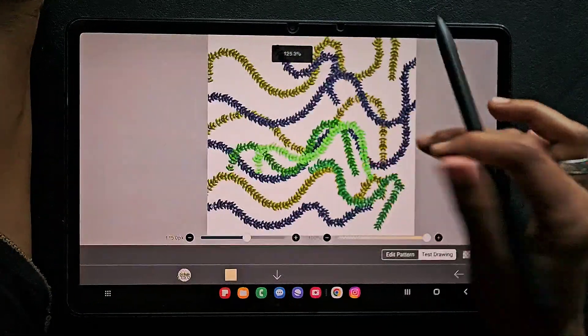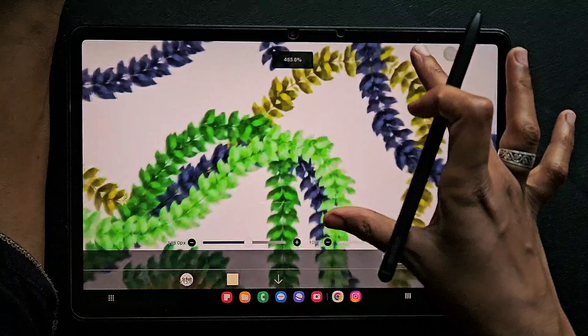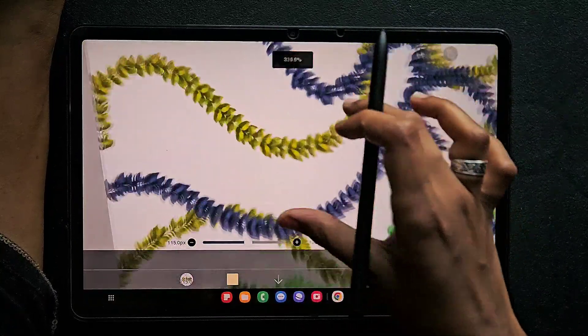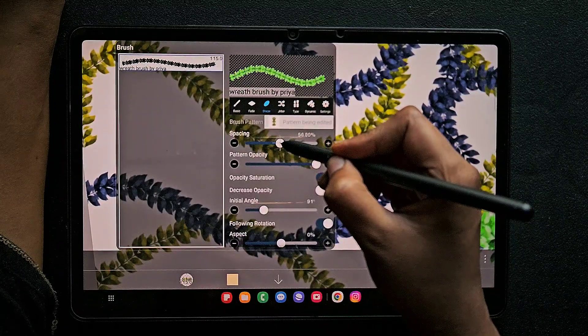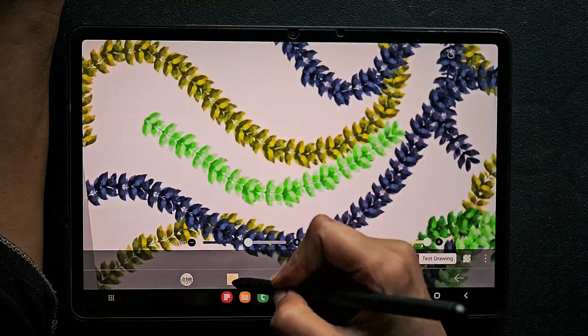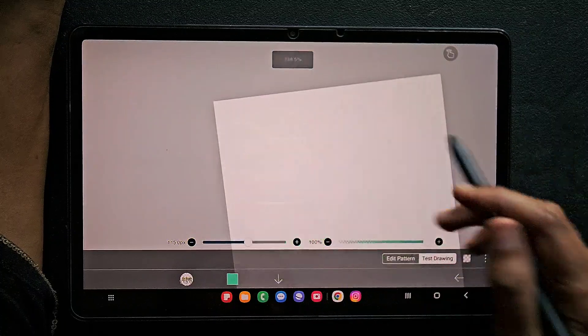The leaf is perfect now. You can try different colors and work on this. If you don't want much space you can reduce the spacing; if you want more space you can increase it. I want a little bit of space between the leaves, not too much, so I'm adjusting like this. Now it's good.